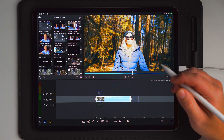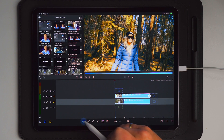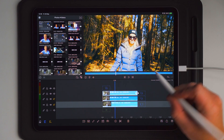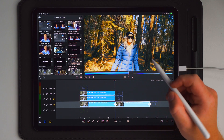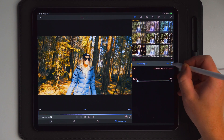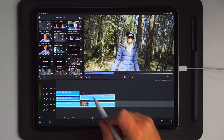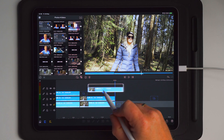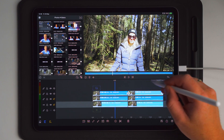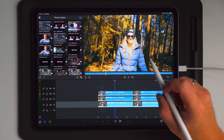Once you have your footage graded, you're simply going to duplicate the clip two times so you have three of the same clip. I'm also going to prepare a second version by removing the color grading and duplicating it twice as well, placing each copy above. So now we have one version which is not graded and one which is graded. Let's start with the graded one first.